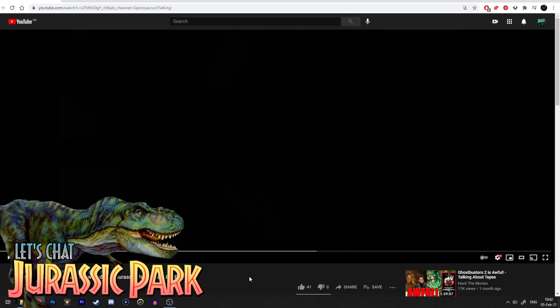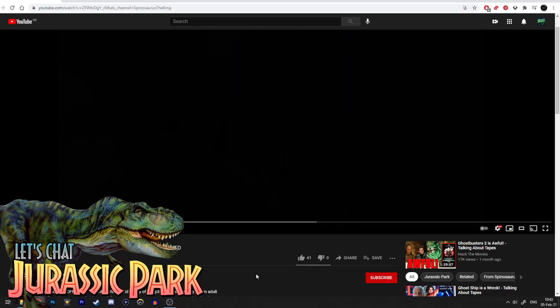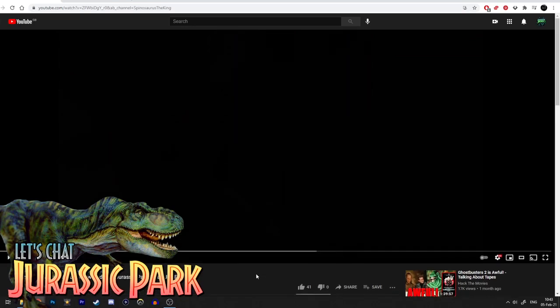There's a moment right at the beginning of his video where he kind of — I don't know if he meant to — but he misaligns my position and makes it sound like I think something that I don't think. So I wanted to address it directly and sort of clear up where my position lies on this subject, because I know there are a lot of fans who are very passionate about it and want to know what someone who has written about the Spinosaurus's backstory in the canon actually thinks.